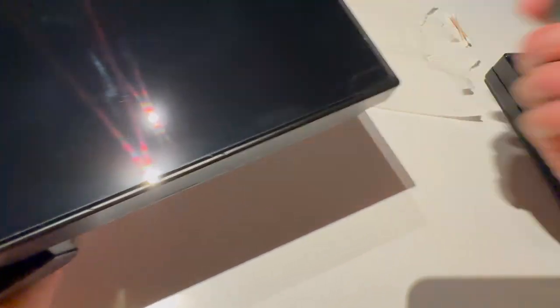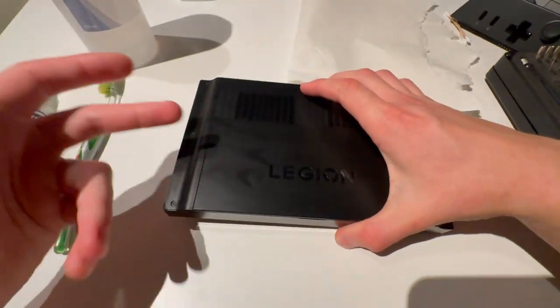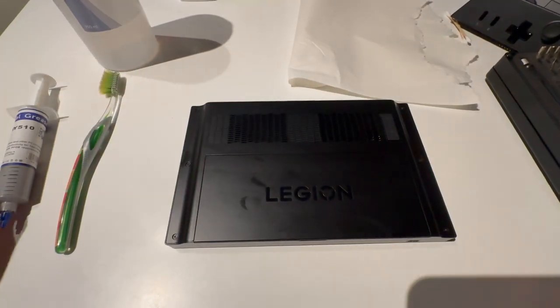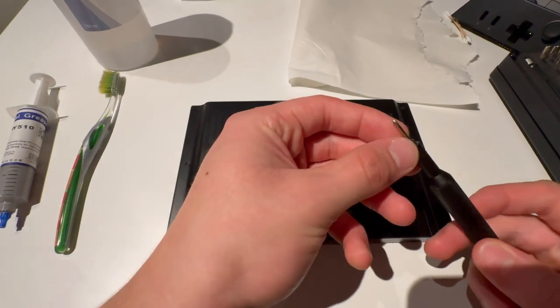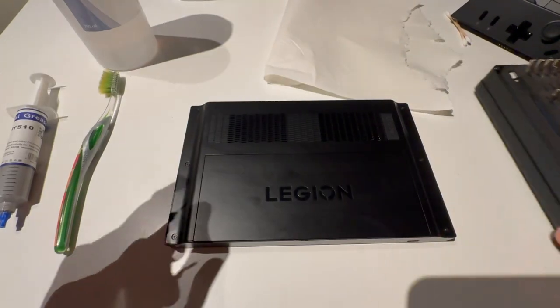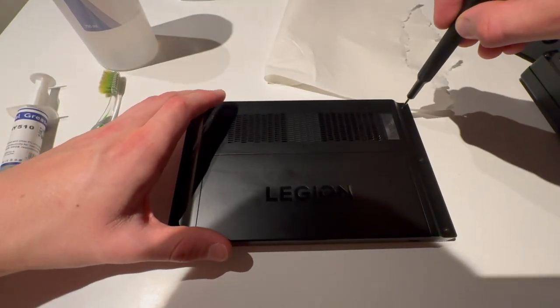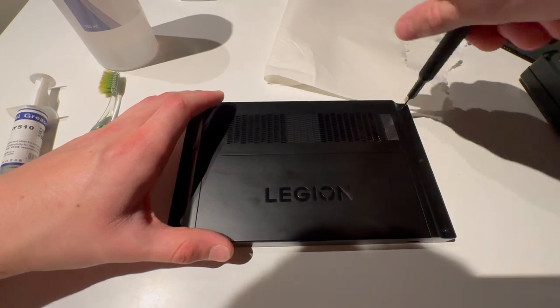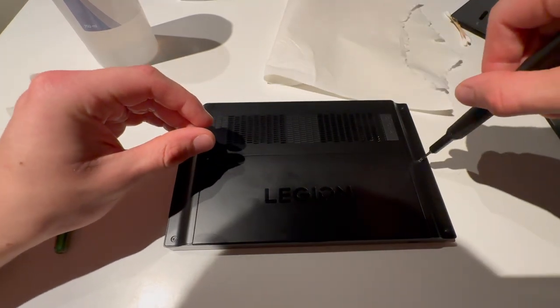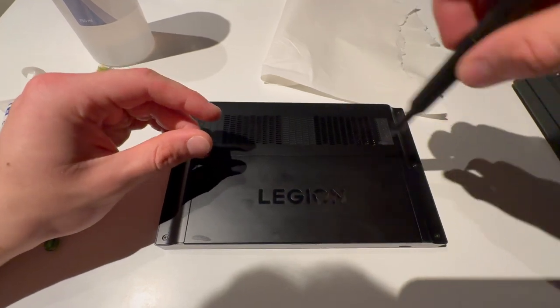First of all I'm going to take off these joy-cons, or whatever you want to call them — controllers. Then we're going to turn it off, turn it around, and find the right tool. If you have an iFixit toolkit, this is size zero-zero. Now I'll just start unscrewing the back — that's one screw. There are six screws on the back here.